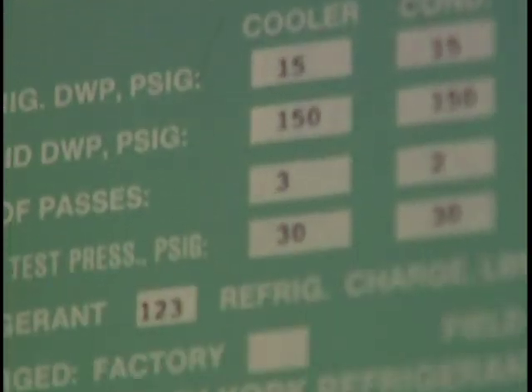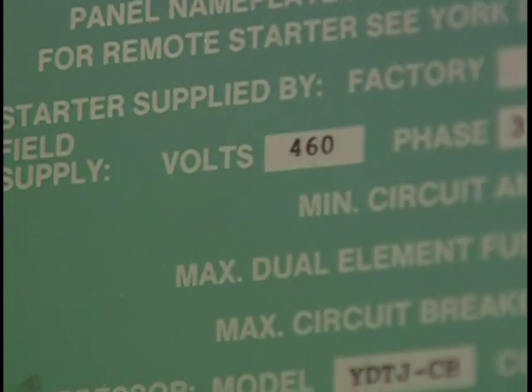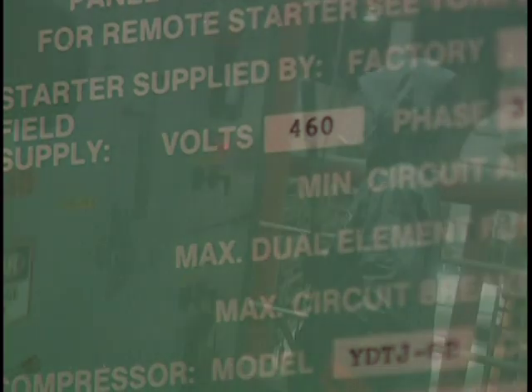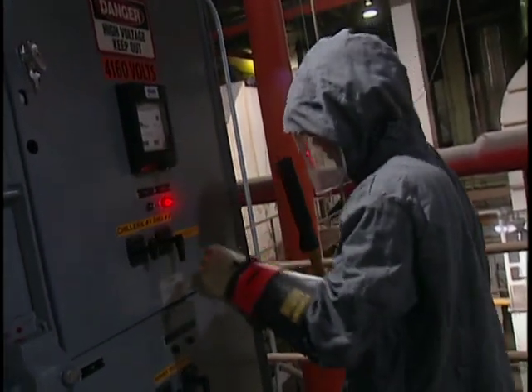Since most of our work involves startup, service work, or maintenance on units pushing 480 volts or less, that's what our focus will be on today. Work on units pushing more than 480 volts requires even greater protection. Let's start by getting right to it: what causes arc flash and electrical shock?